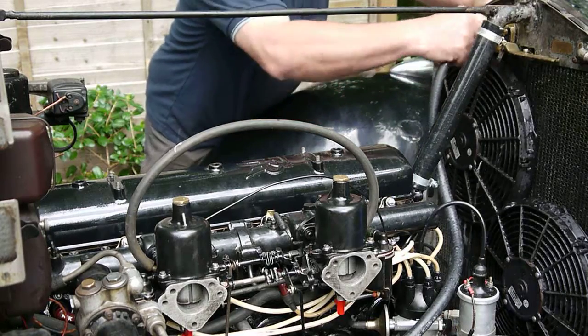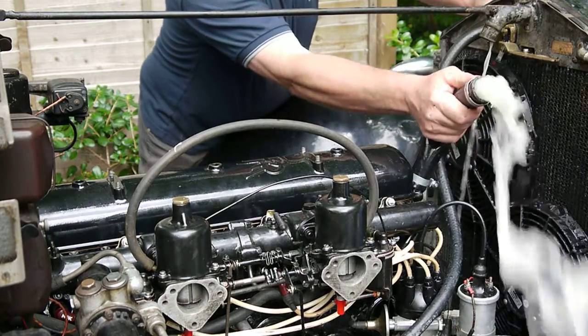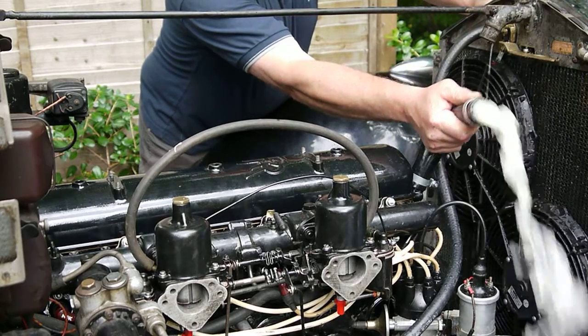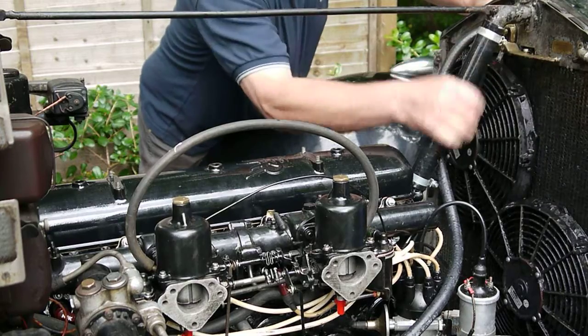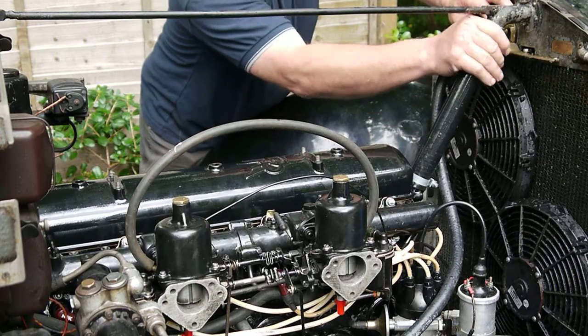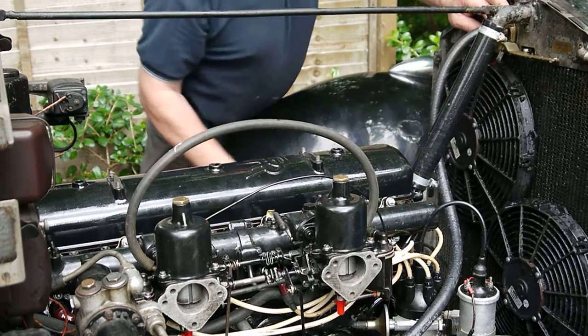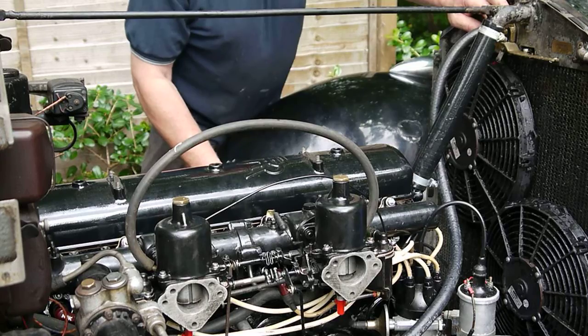Independent of the engine, this is the main electric water pump — that's on full flow at the moment. That will normally run independent of the ignition, purely determined by the temperature of the engine. So when the engine's cold it won't run; when the engine's hot it will run at full force.